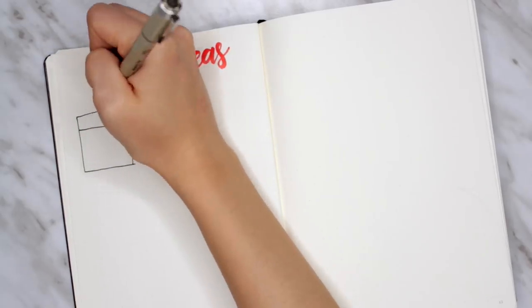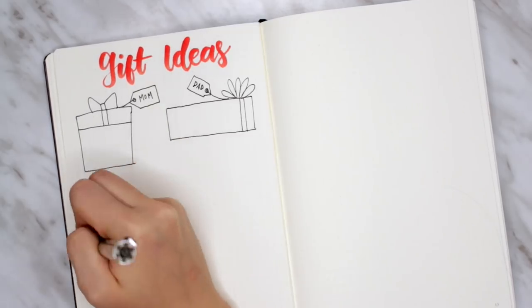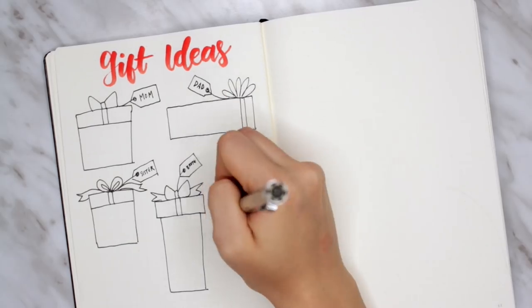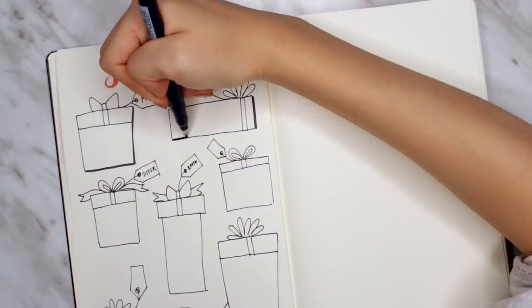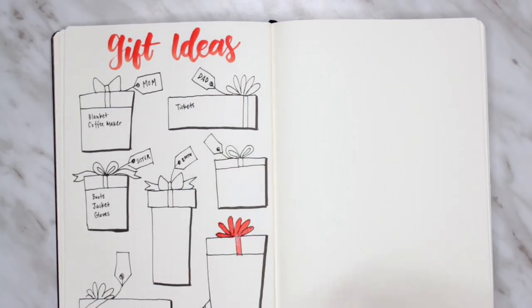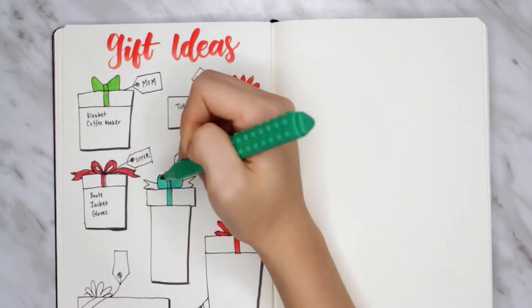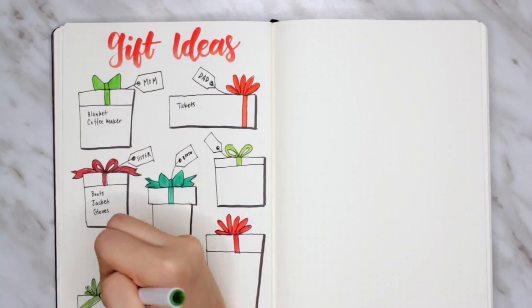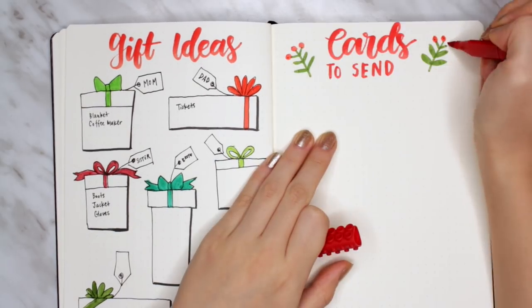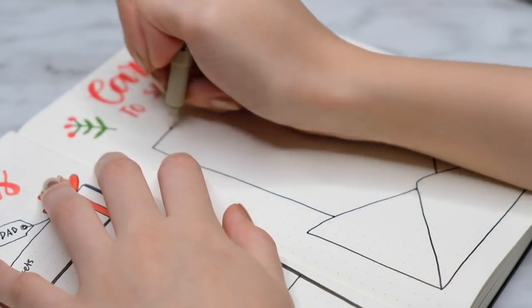My next spreads are gift-related. I did do a gift ideas spread in my December plan-with-me video, but I thought I would do another one. This one is a bit more creative and artistic — I'm drawing a bunch of different gifts in different shapes and sizes, and the gift tags correspond to each recipient. Within each box I brainstorm different gift ideas per person. I always come up with ideas randomly throughout the week and then forget them, so this spread is very helpful. I also made a card-sending checklist that looks like a list coming out of an envelope, so you can check off whenever each card has been sent or made.